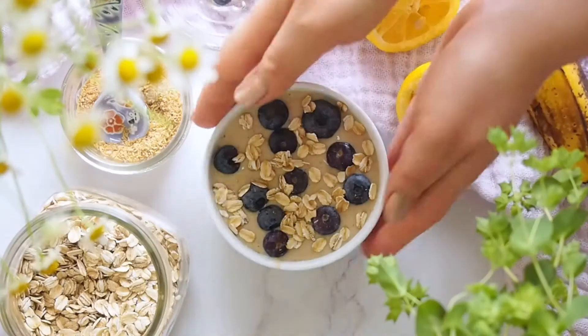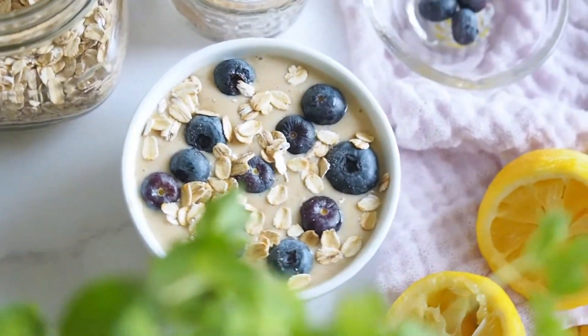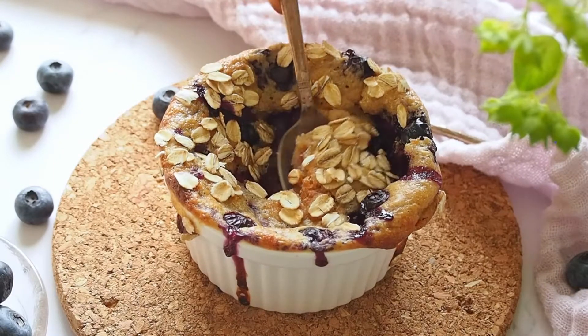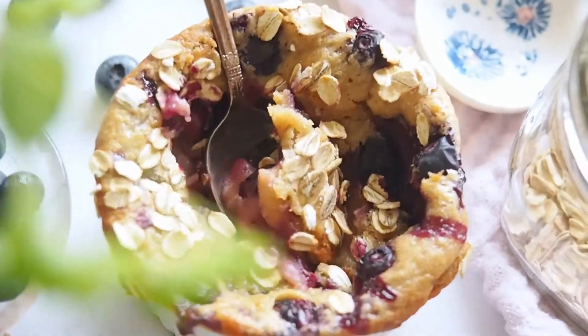Top the surface off with another two tablespoons of blueberries and half a tablespoon of old-fashioned oats. Now let's bake this at 350°F for 13 minutes. The cake rises as it cooks and falls as it cools. Enjoy hot or cold — scoop yourself a generous amount and enjoy the burst of juice from blueberries and the creamy texture of the cake.